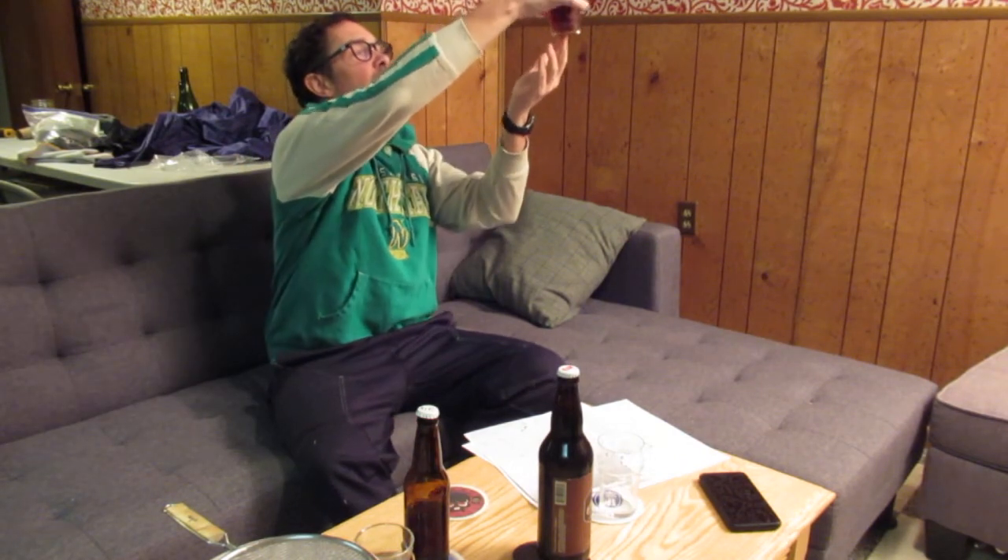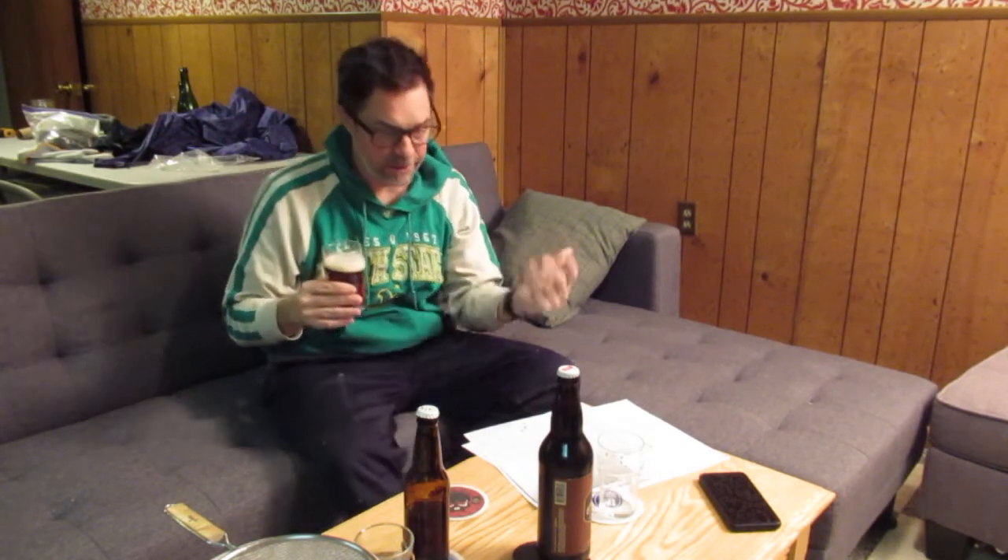It looks pretty clear. It's got that alt color. If I hold it up to the light, it gets a little more red or whatever, but if I hold it like this, it is a nice brown color, which looks basically like I would expect.